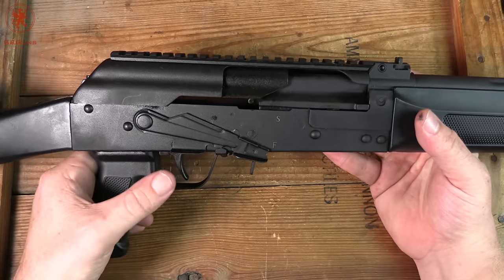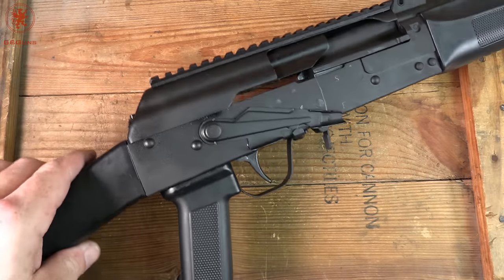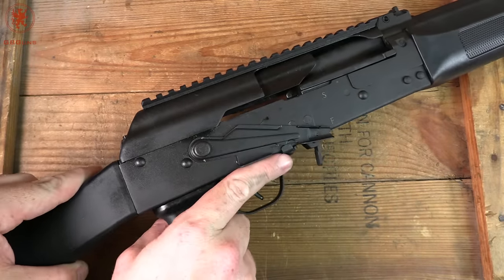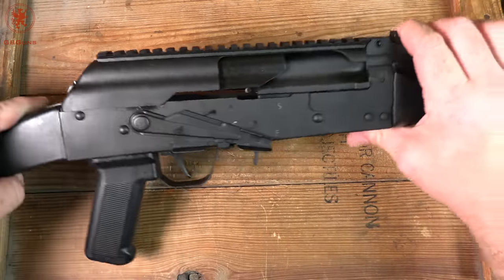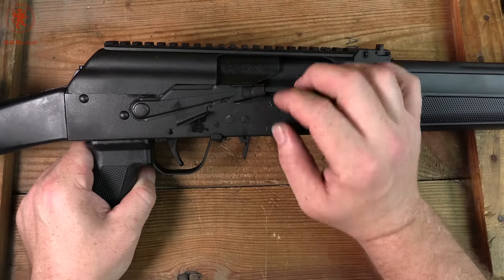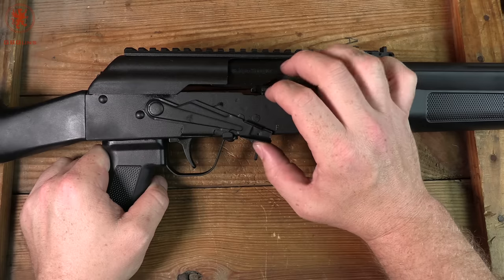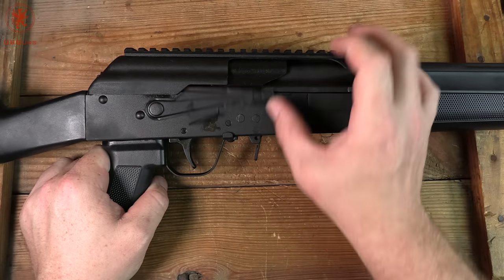Moving on to the safety — we've got an extended safety so that you can flip it with your trigger finger, up and down, without having to do the big reach sweep that a lot of people complain about. It's nice and easy to flip and it's also not snagging up top — I thought that was a really nice upgrade. You see this little divot here? That helps keep the safety from getting caught up. With standard AKs, the divot that holds things in place can get stuck above the top end of the receiver and then you can't get it down. On this one, that's not an issue at all.